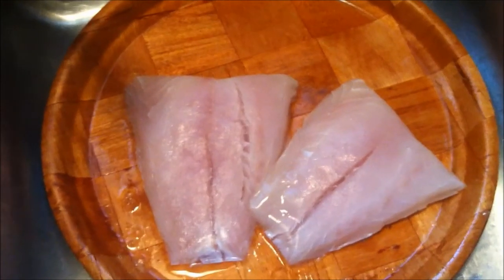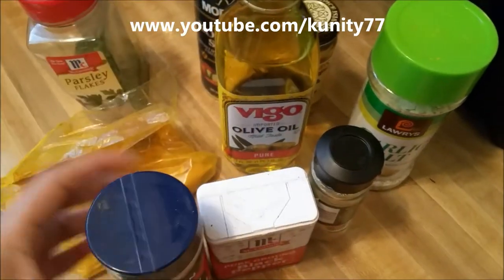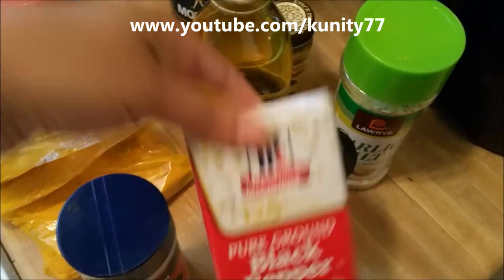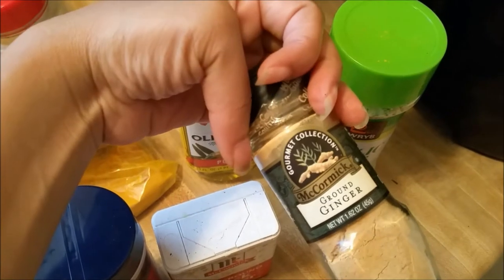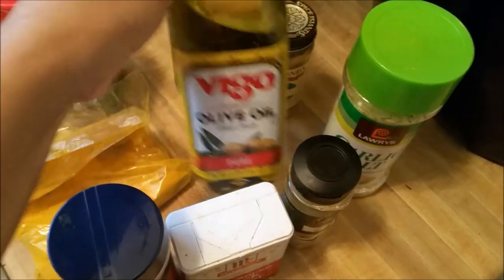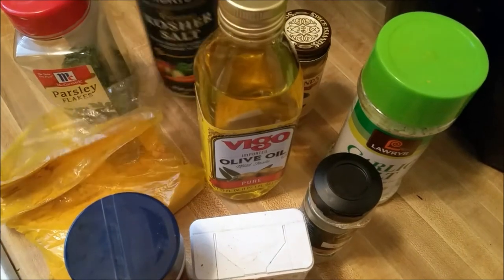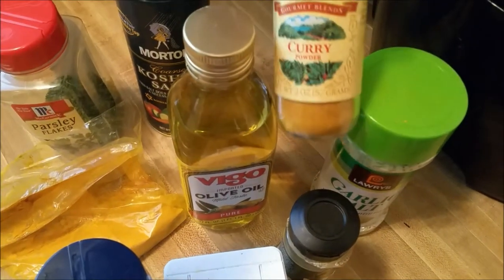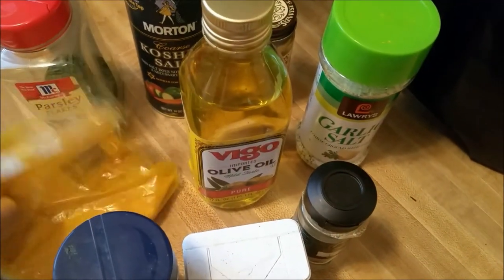Right here I have my seasonings. I use some salt, pepper, ginger. The first one I picked up was seasoned salt, olive oil, kosher salt.